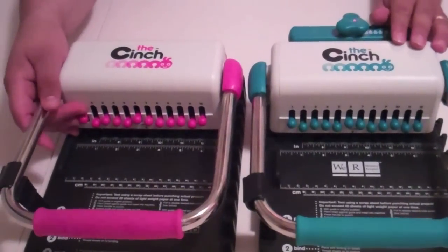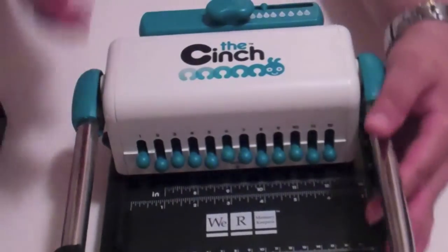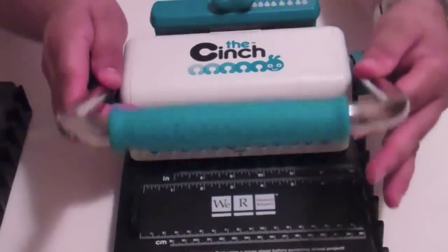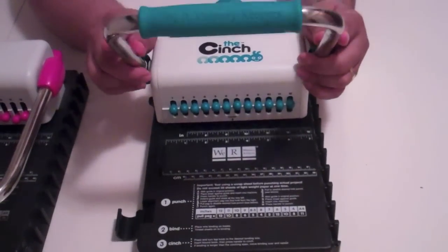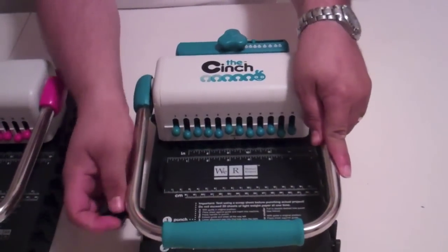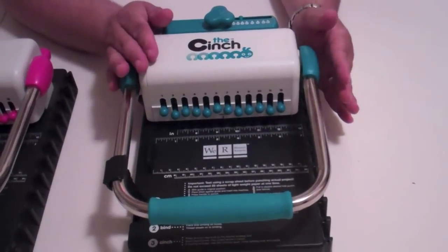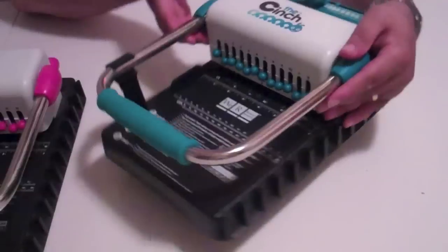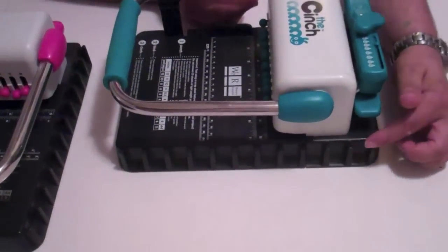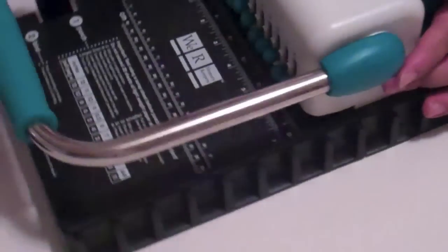Having said that, I'm going to set the version one off to the side and we're going to focus on version two. Version two is the exact same on the lever as version one, and I'm going to show you all the similarities between the two and then I will show you the differences. On the side it has the section where you bind, where you put your coil and your paper into the coil, so that's similar.